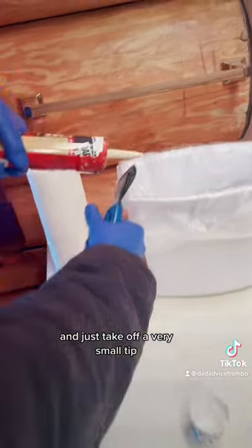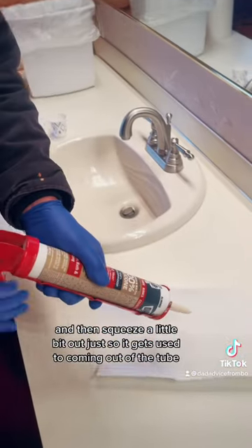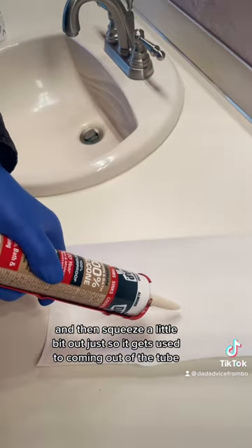Just take off a very small tip, and use your pokey stick to pierce the inside. Then squeeze a little bit out just so it gets used to coming out of the tube.